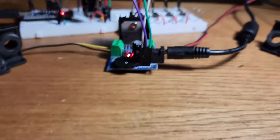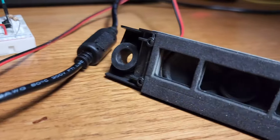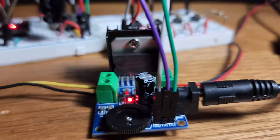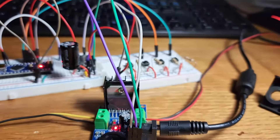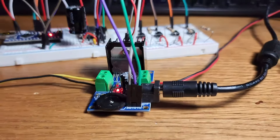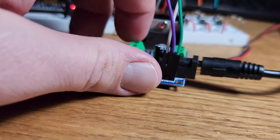I took the 1kΩ resistor off the RX pin of the MP3 player and replaced it with a 1.5kΩ, and you may be able to tell it sounds a lot better. You can significantly improve sound quality by having the right decoupling capacitors and resistors in your circuit. With this phone microphone I can still hear a little noise, but the phone speakers are very sensitive.